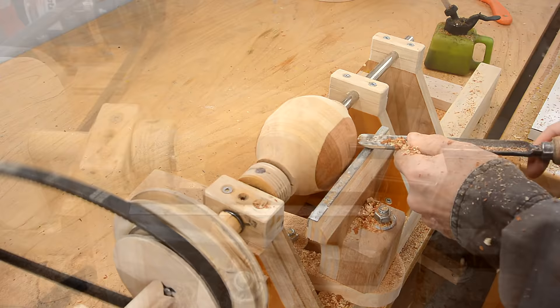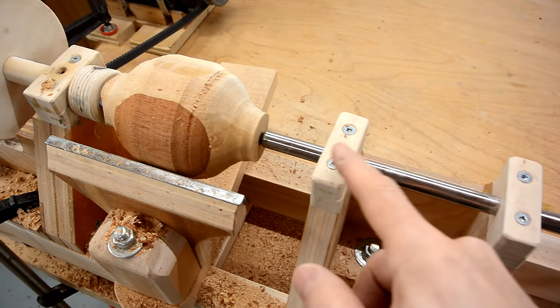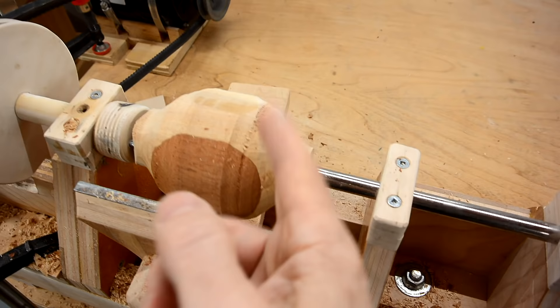A thing that is not ideal about this is this shaft is just a smooth shaft in here, and if you're not very careful, this might get loose and slip back, at which point your work piece could come flying out.